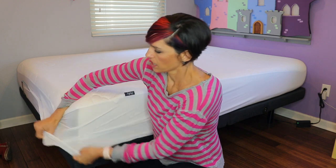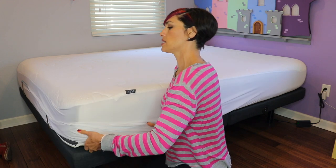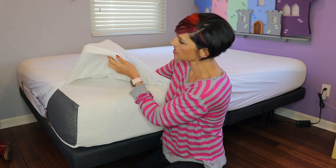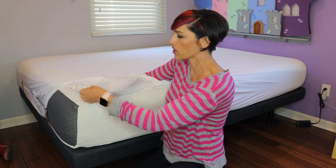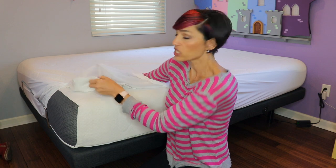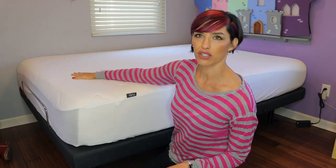It has these super long elastic sides — you could fit this over a very deep mattress, which is nice. The underside does have a plasticky latex-type material. It's quite a bit thicker than the other ones we have — not thick like a mattress pad, but it feels like a thin blanket as opposed to just a very thin sheet of latex, which is nice.